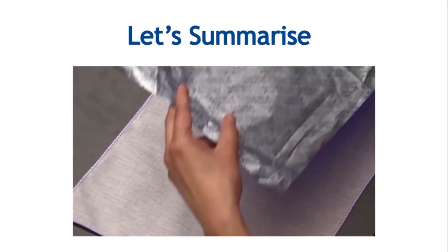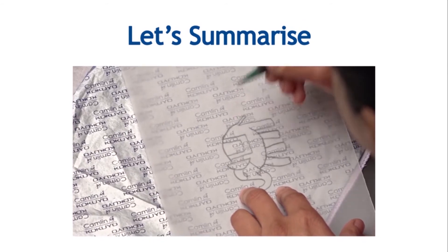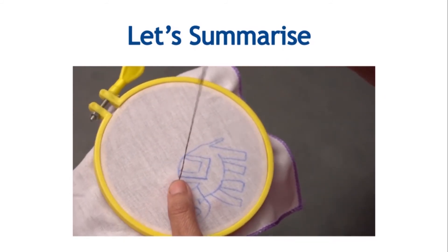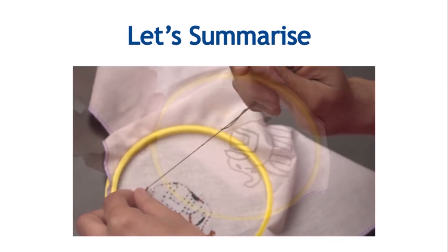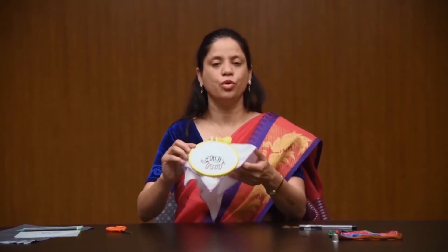Let me summarize or wrap up the embroidery steps quickly. Place the fabric on a neat and clean surface, then trace the outline of the design. Fix the fabric on the embroidery frame. Start the embroidery work, and after completion of the stitch, finish the embroidery work. Your design or motif is ready.